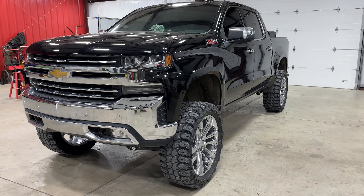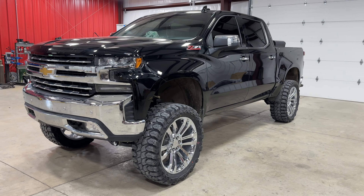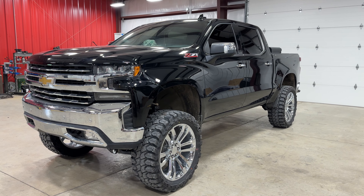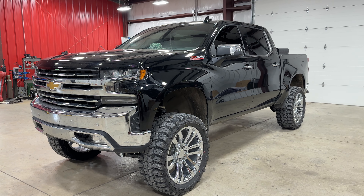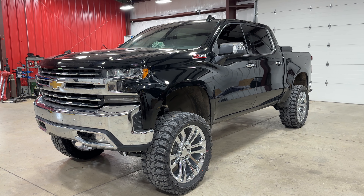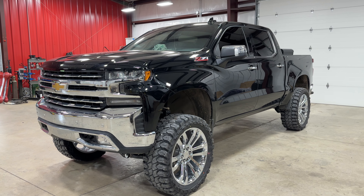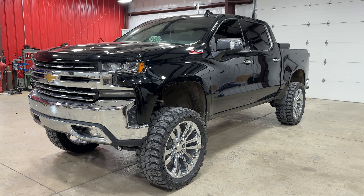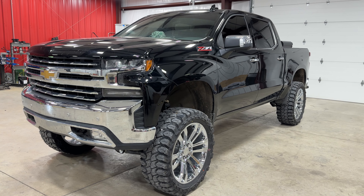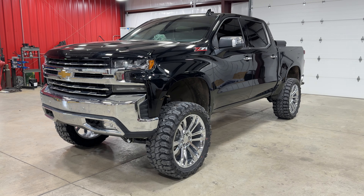We also had to run inch-and-a-half wheel spacers all the way around due to the offset of these wheels in combination with this lift. Without the spacers, the wheels will rub on the tie rod and the knuckle, so it moves them out just enough for clearance. There's no track width change on this kit, so you can run inch-and-a-half front and back — you don't have to stagger.